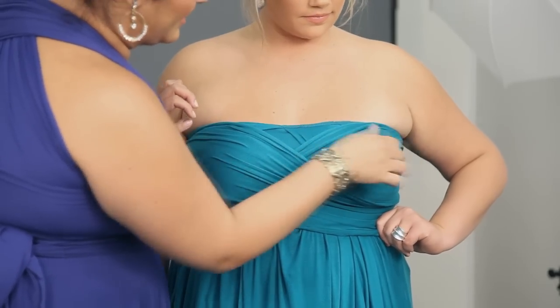And there you have it! There are lots of great ways to wear this dress, so make sure to check them all out at SwakDesigns.com.